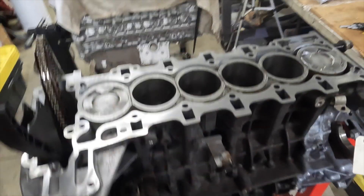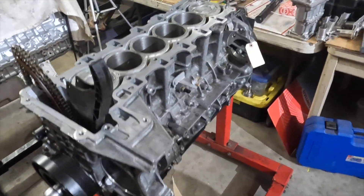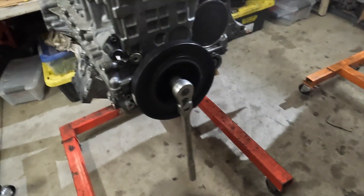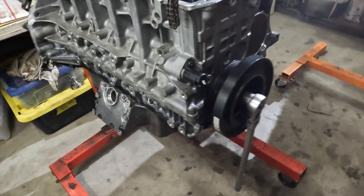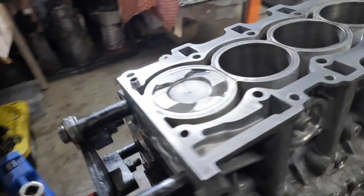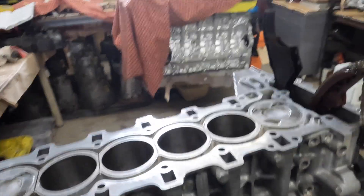We're back on this N55 build, serial number 7701. The bottom half is completely rebuilt — oil pan is on, front damper is on, crankshaft hub bolt has been torqued 100 Newton meters plus 270 degrees. Front seal is on, we still need to put the rear seal on. Injection sealant has been installed, so we're about to go ahead and put the head on.